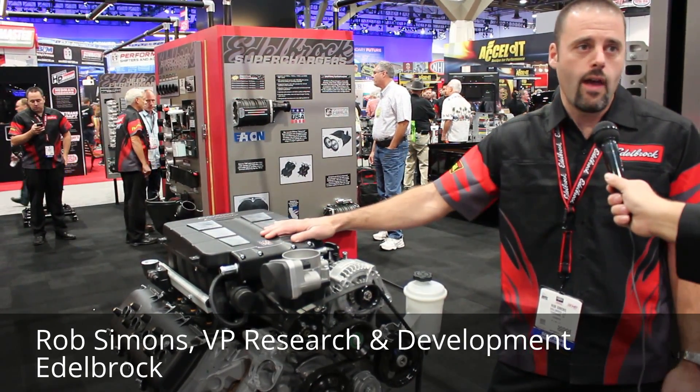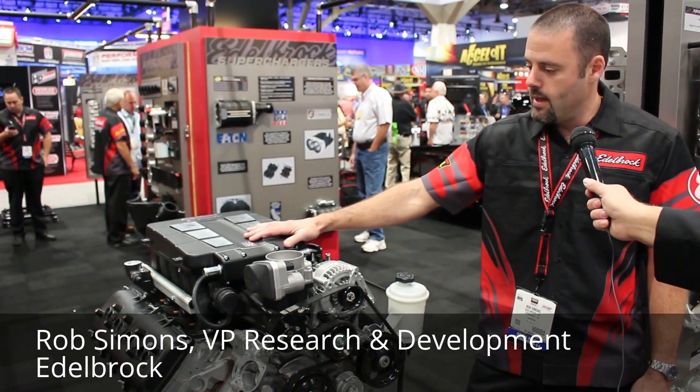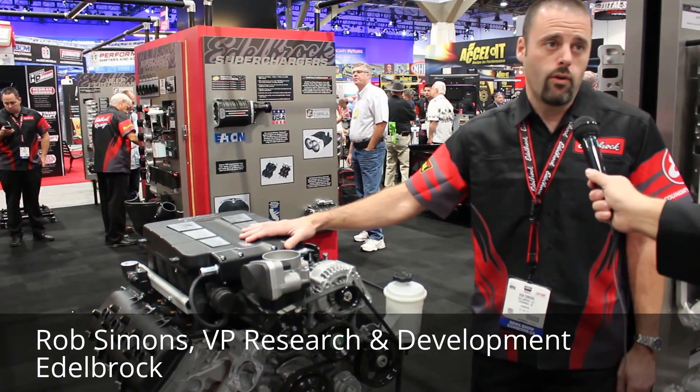We also have these kits for all the LX platform cars — Challenger, Magnum, Charger — and basically it's available for the 5.7, the 6.1, and the 6.4.